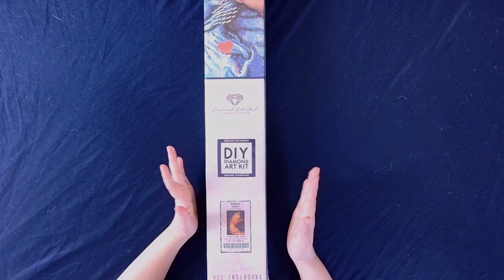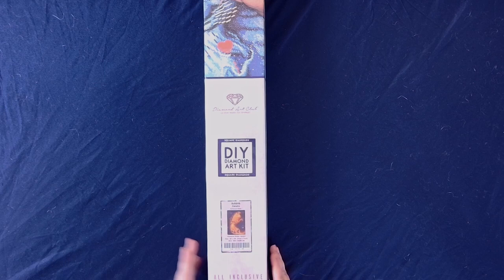This is a square and it is a 20 by 28 inch, or 51 by 71 centimeter, so let's get into this one.